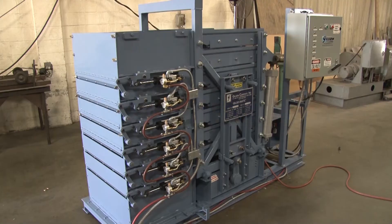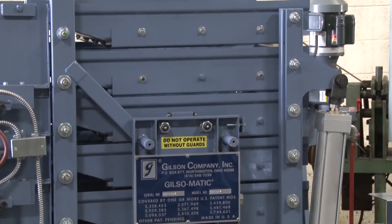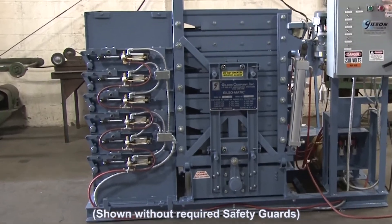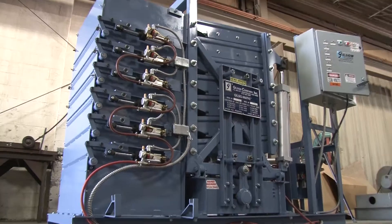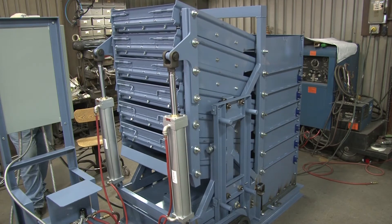The Gilsomatic Screening Assembly also delivers accurate particle size separations of large volume samples. The internally balanced drive system minimizes transfer vibration, and models with the optional hopper feeder assembly can process material in successive cycles of feeding, screening, and discharge.